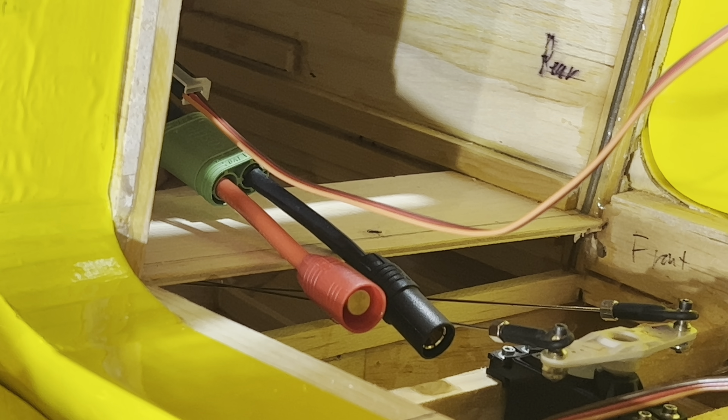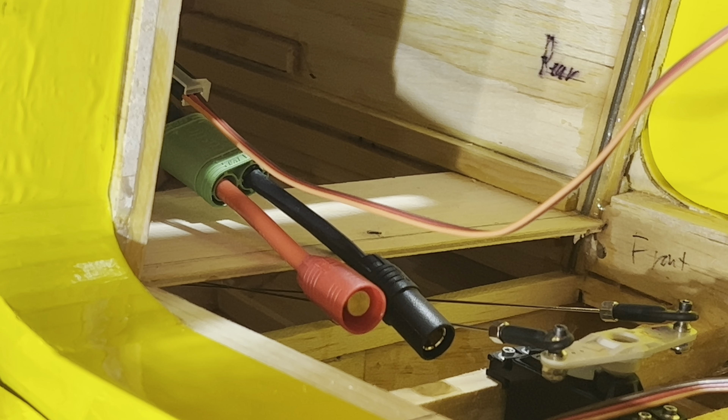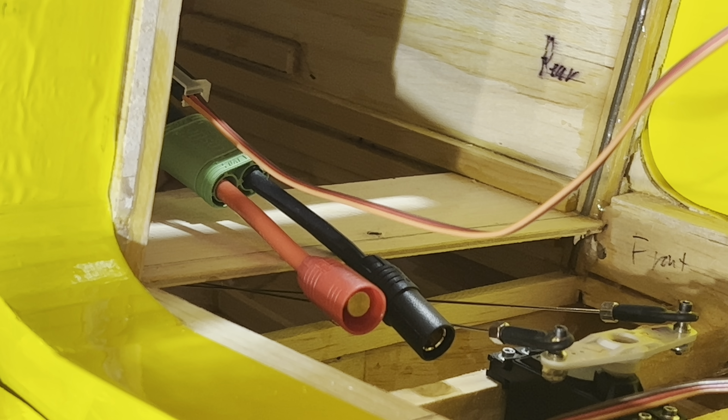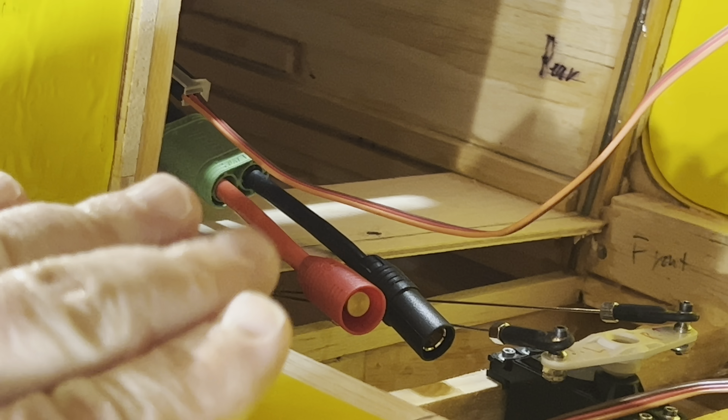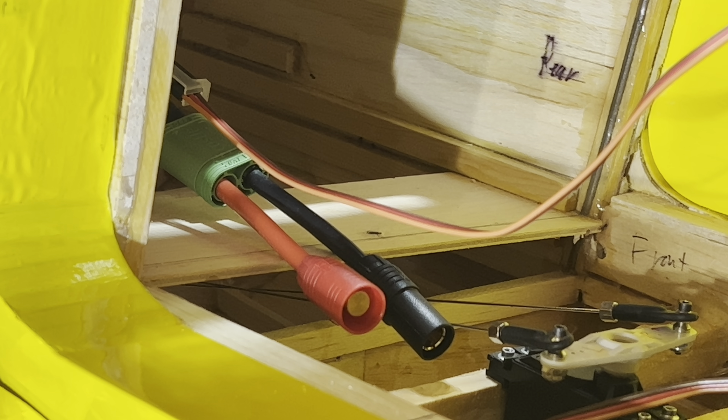So if you're thinking about building any one of the Hostetler Cessnas — the 150, the 182, the 172, the 206 — you can install the tray in the exact same fashion. That's why I wanted to take a moment to share this video, in case anyone out there is thinking about building one of the Wendell Hostetler Cessnas and they're trying to figure out how to get the batteries in and out. All right, friends, thanks for watching. More to come.